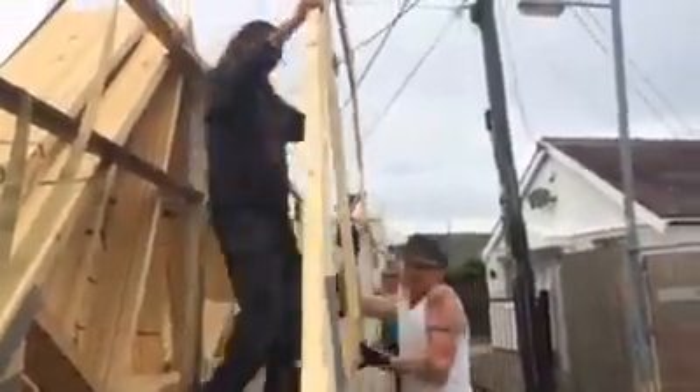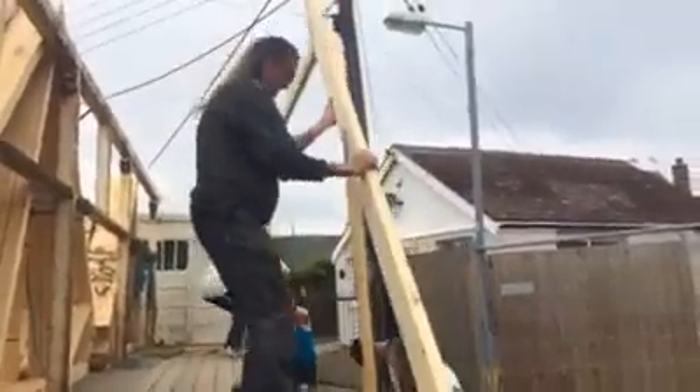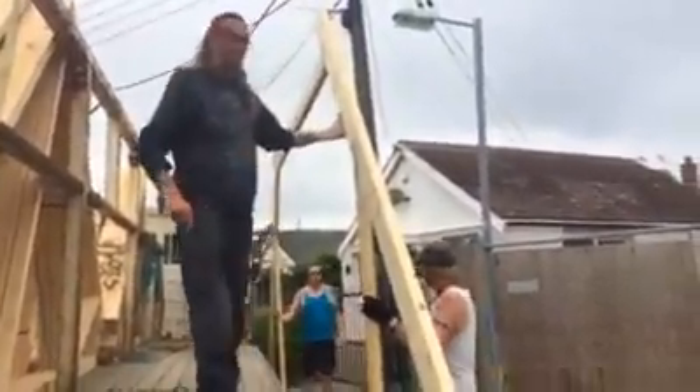You ready? Yep. Go. Get it down. That's it. Right, get comfy. You're going to go that way and then round.